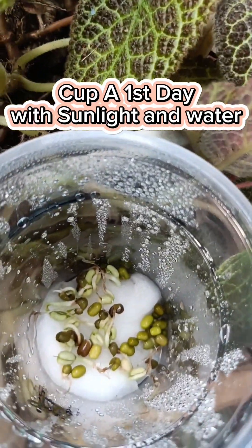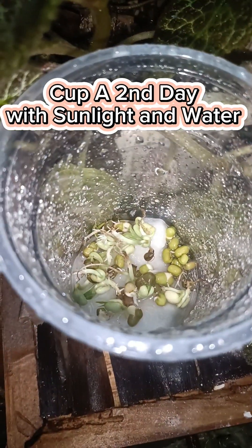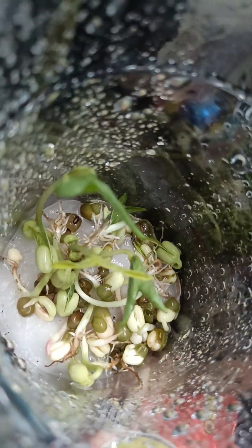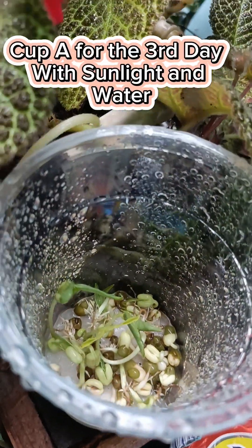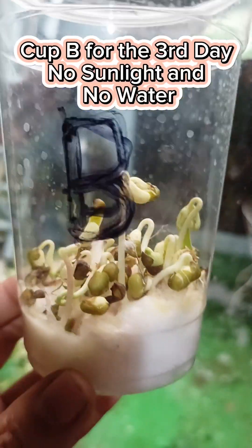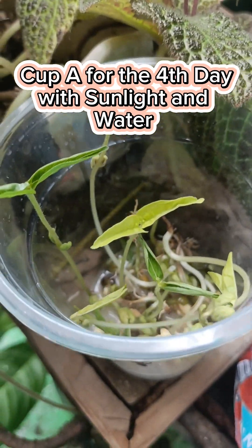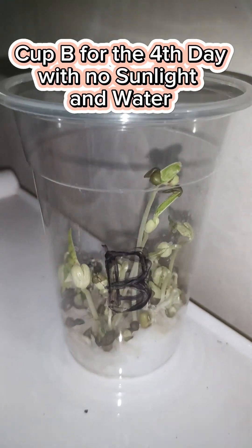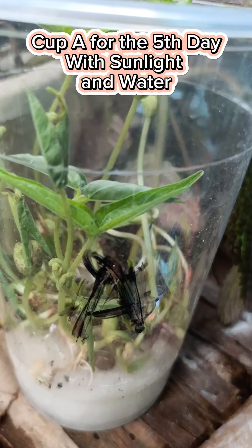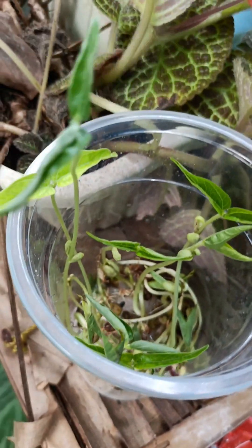This is our plant observation for the first day. This is our plant observation from cup A and cup B for the second day. This is our plant observation for the third day — with sunlight, the leaves are getting wider.